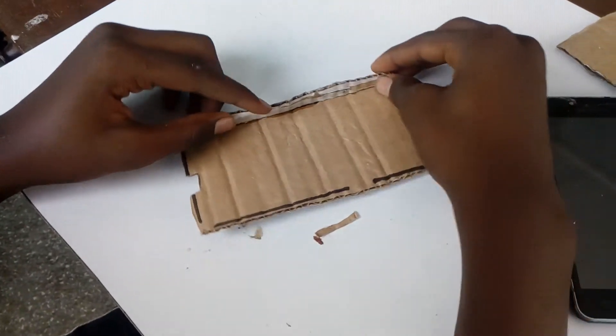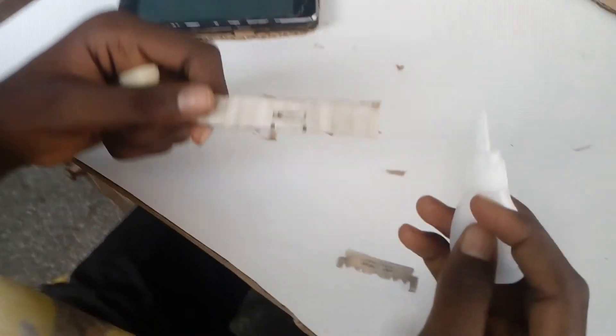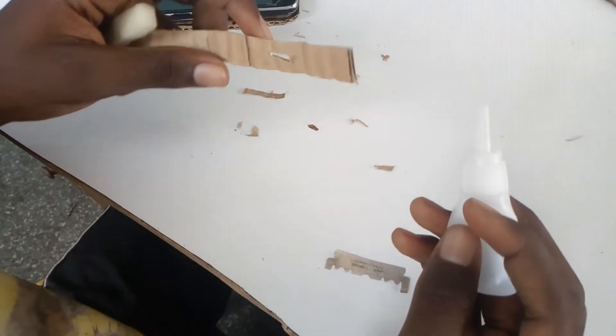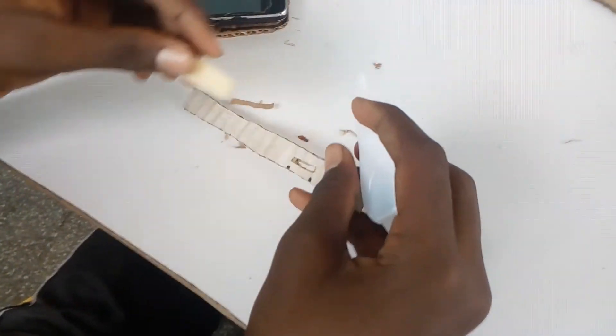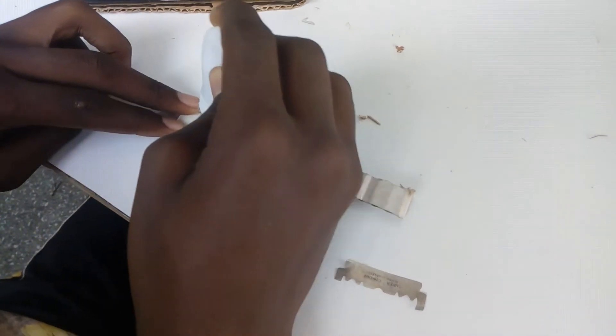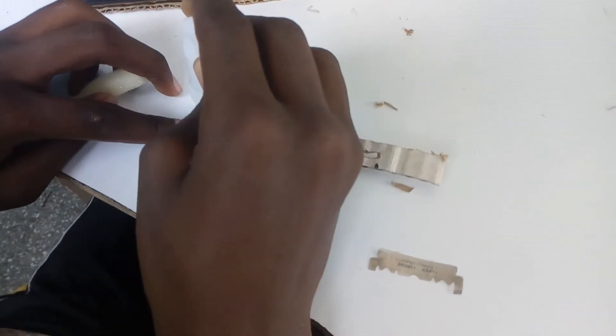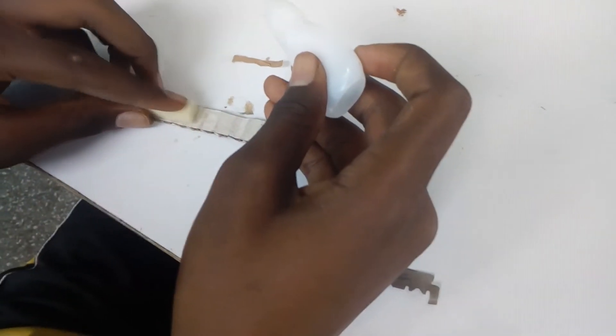Then you take another piece. After I am done cutting the side switch, you take a piece of foam and put the foam on it.